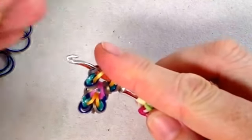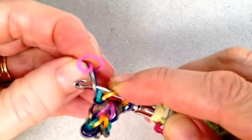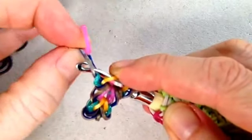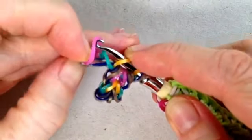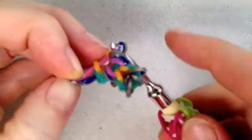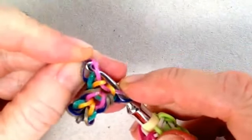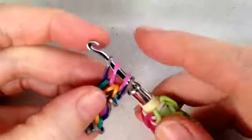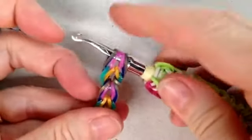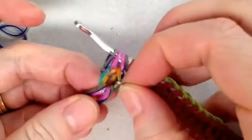We'll grab our pink band. We'll use Jace's method because I think that's probably the easiest for people who aren't as familiar with hook only. So we'll pinch those together, grab the band, and pull it through those two middle ones. Reattach both of those, and you've finished another completed set. There are your slip knots that you can play around with.